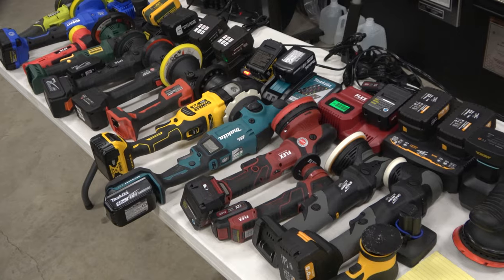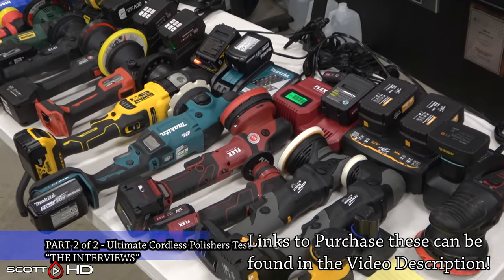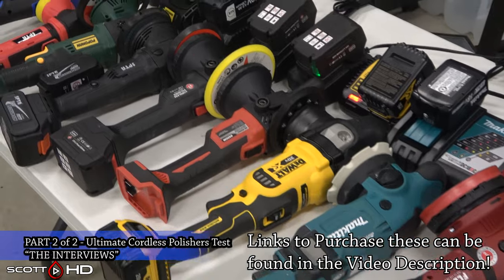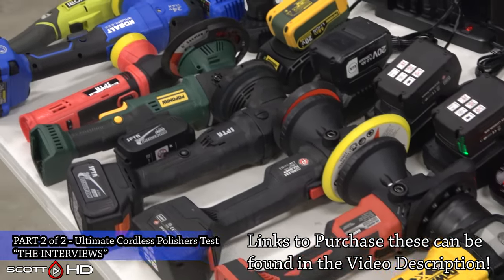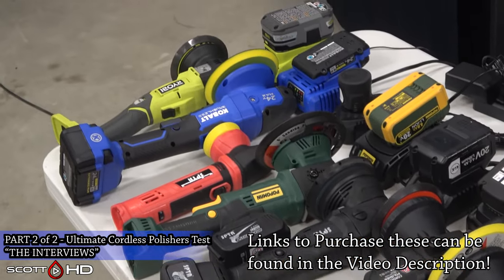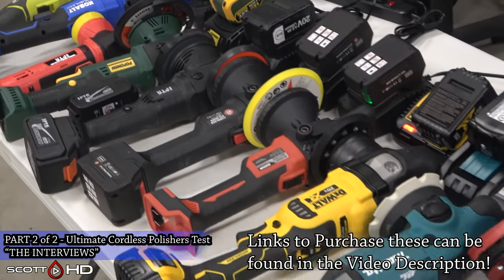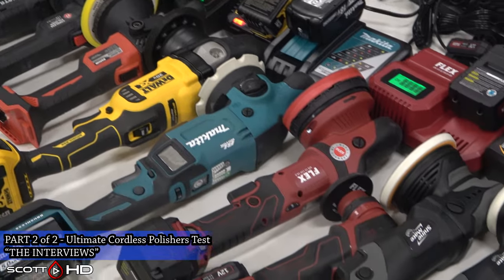Hey guys, welcome back. This is part two of our large cordless random orbital polishers comparison test. This part consists more of the interviews where we talk to all the professional detailers to see their opinions and why they chose all of these polishers, what they liked about some, what they disliked about others.